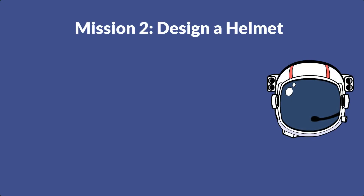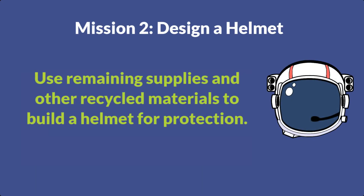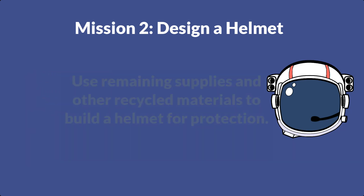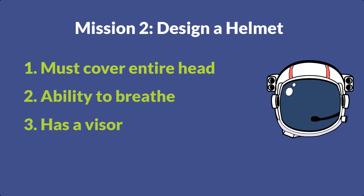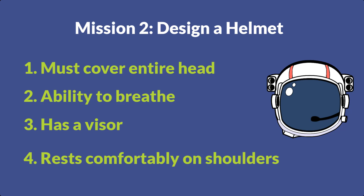For mission two, you're going to use the remaining supplies — construction paper, decorative supplies, markers, and tape — to build a helmet to protect your head from micrometeoroids and radiation. The design constraints are that it must cover your entire head, make sure to leave a space for you to breathe out of, it must also have a visor to protect you from the sunlight, and must sit comfortably on the shoulders.